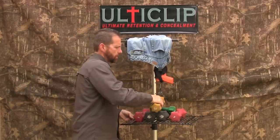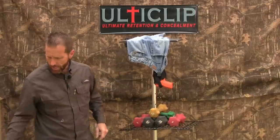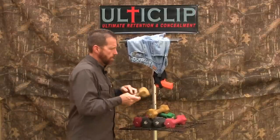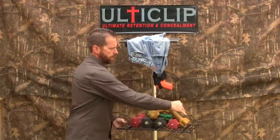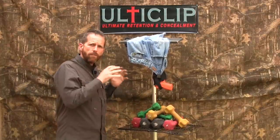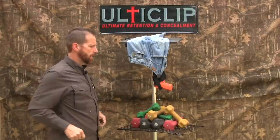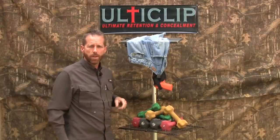Let's just, for good measure, go ahead and throw on a six — and as you can see the jeans are actually starting to pull. We'll try another six, see if the jeans will stay up there, and another four. Now we've got over fifty pounds of weight on here that UltiClip's holding onto and not letting go. That shows you the level of retention that UltiClip has.